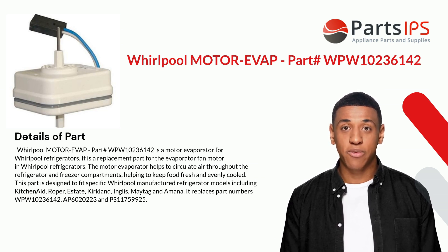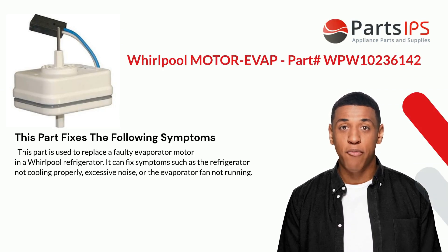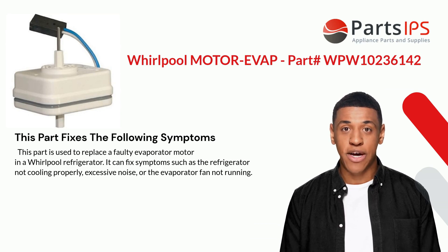It replaces part numbers WPW10236142, AP6020223, and PS11759925. This part fixes the following symptoms: it is used to replace a faulty evaporator motor in a Whirlpool refrigerator, and can fix symptoms such as the refrigerator not cooling properly, excessive noise, or the evaporator fan not running.